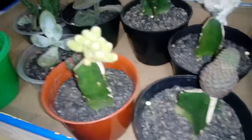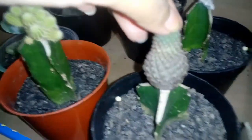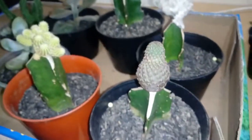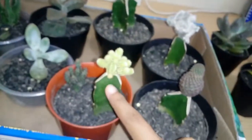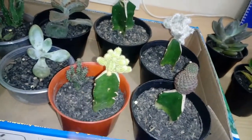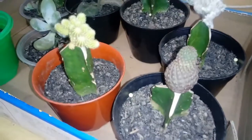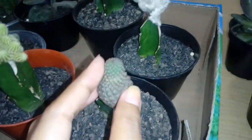This next one I also almost killed — apparently it's still living, thank god. I believe I under-watered it and it kind of shrunk, but now I think it's growing again. I'm not sure.